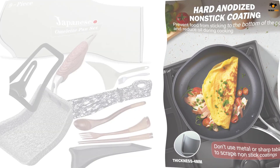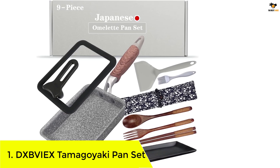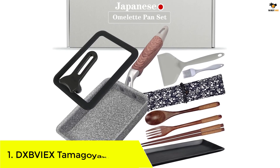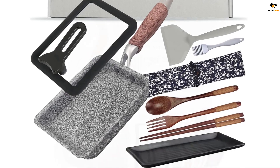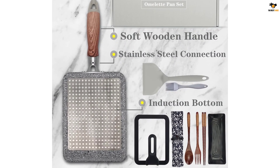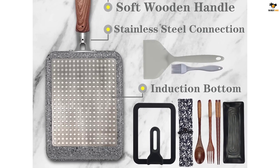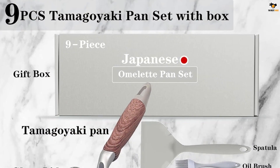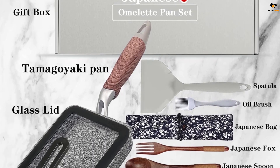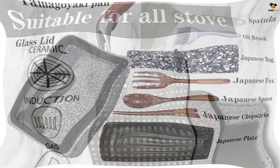Number one: the DXBVIEX 9-piece Tamagoyaki Pan Set. This versatile set includes one omelet pan, one lid, one spatula, one brush, chopsticks, a fork, a spoon, a plate, and a bag. The pan measures 7.6 inches in length, 5.7 inches in width, and 1.2 inches in height, with a handle length of 7.2 inches. It is suitable for induction cookers, electric furnaces, gas, and natural gas stovetops.